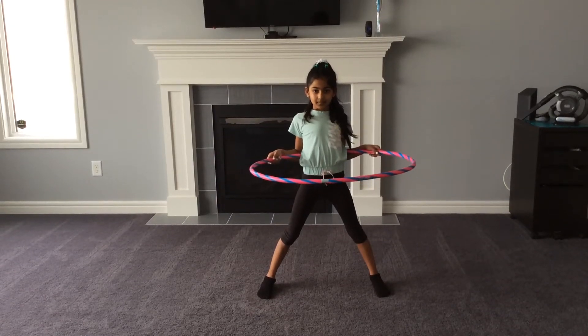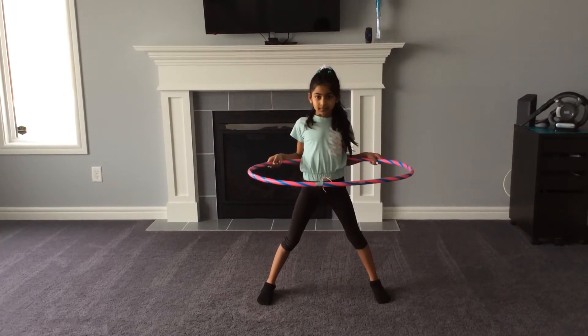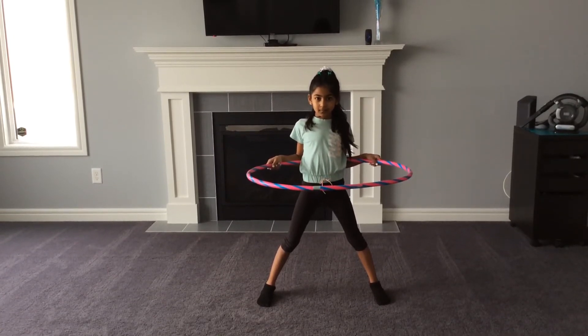Today we will do some hula hoop exercise with Hashika. Let's see how many times she can do. Are you ready, Hashika? Yes.